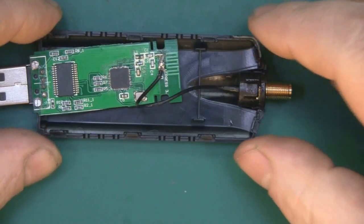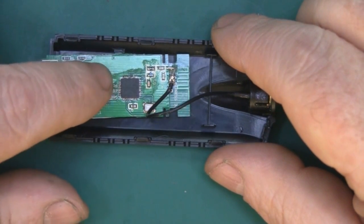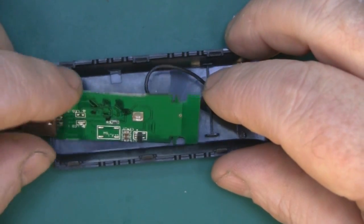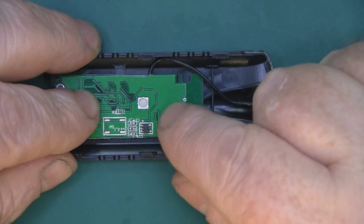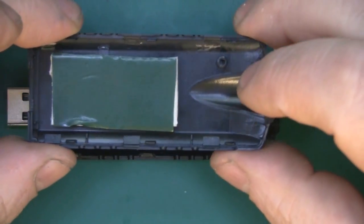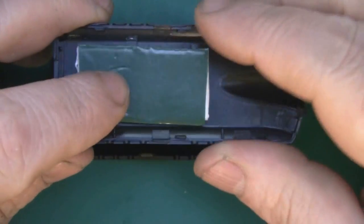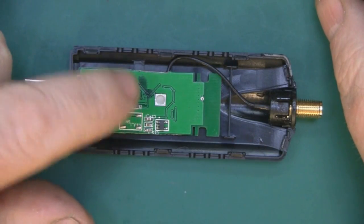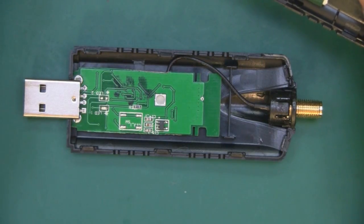Now I'm going to put all this together. This case is much bigger than the little USB board, so to hold it in place I'm going to turn the board upside down because most of the heat this board produces comes from those two chips underneath. On the other half of the case I've put two strips of double-sided foam — it's quite soft and will press up against the card when I put the two halves together. It should hold the little board in place without using any glue.